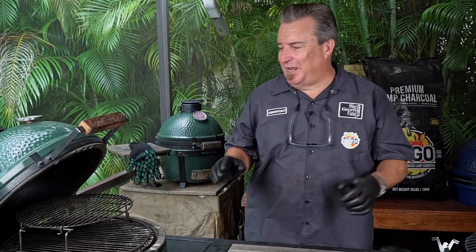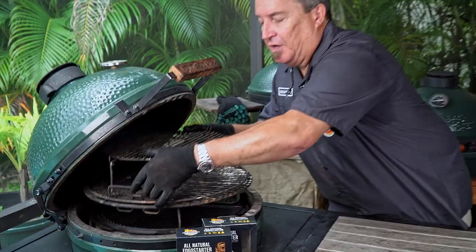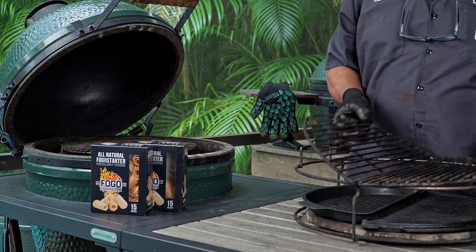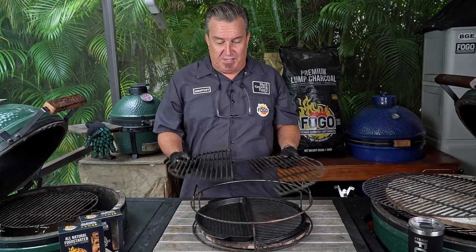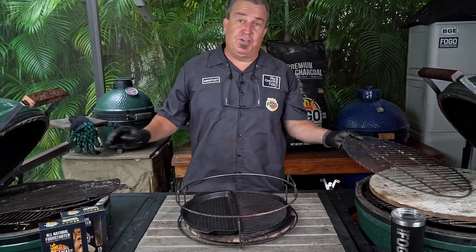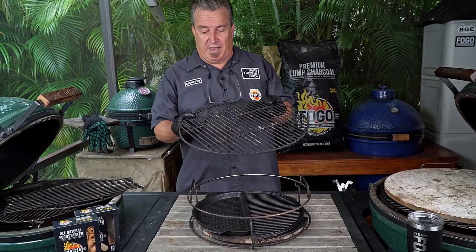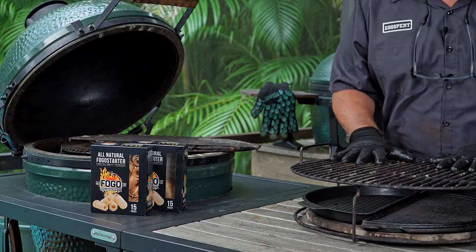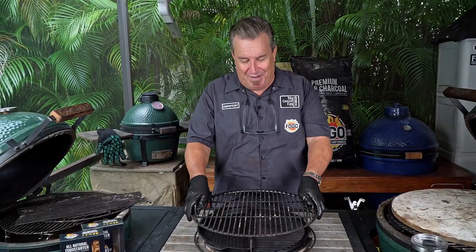Here's an egg-cellent thing about the EGGspander. You've got your setup with the half-moon grates on the lower rack, and your original grate that came with your Big Green Egg — look at this, it fits right on there like a glove too. That's what you can do with the EGGspander.